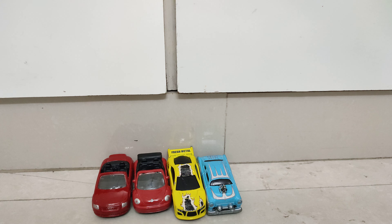The fourth model and the last model in my Maisto collection is a Lead Foot with a key function. So guys, this was my Maisto models collection. If you liked it, hit the like button and subscribe to our channel for more videos like this.